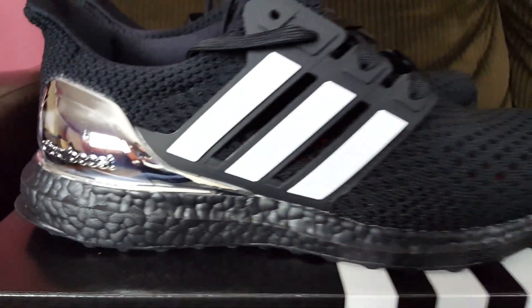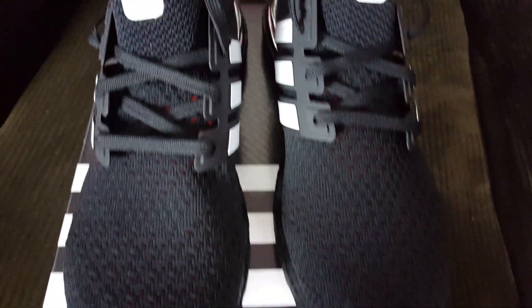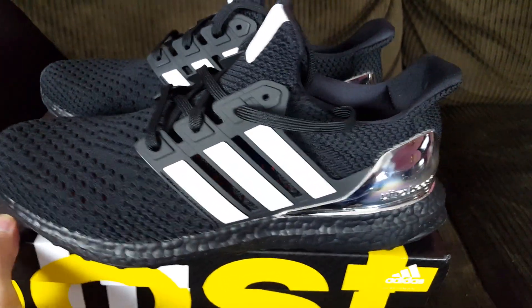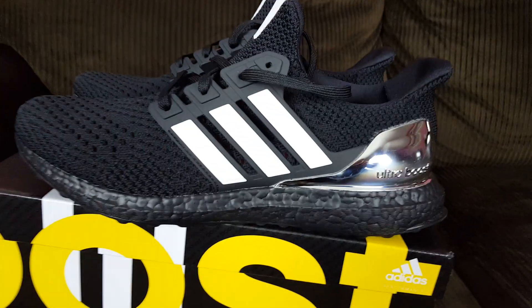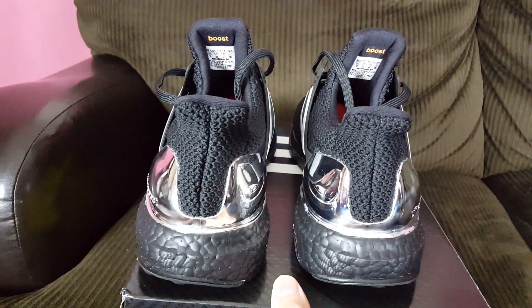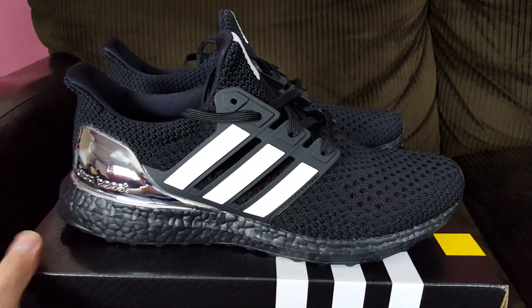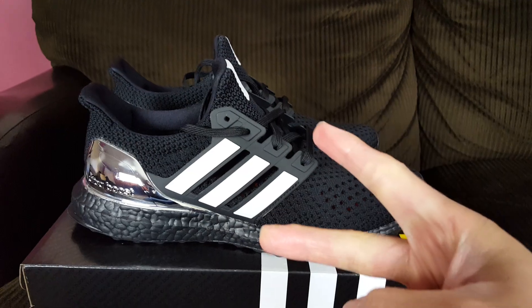Here's a close-up of the shoe — looks pretty clean. It's a size 10, up for grabs. If you're a nine and a half, you should be good; if you're a 10 or a 10 and a half, you should be good too, because we all know how Ultra Boosts fit — they're stretchable and accommodate your feet no matter how wide or narrow. Follow me on IG and we'll see you on the next one — peace!